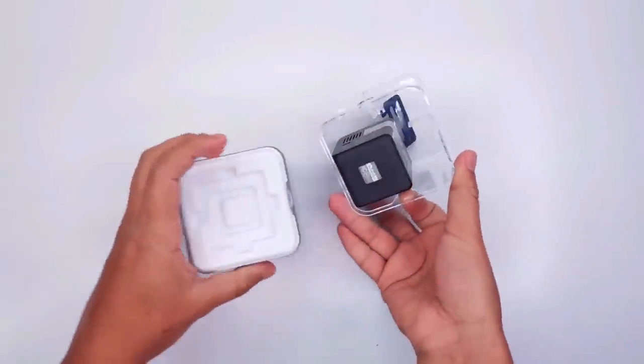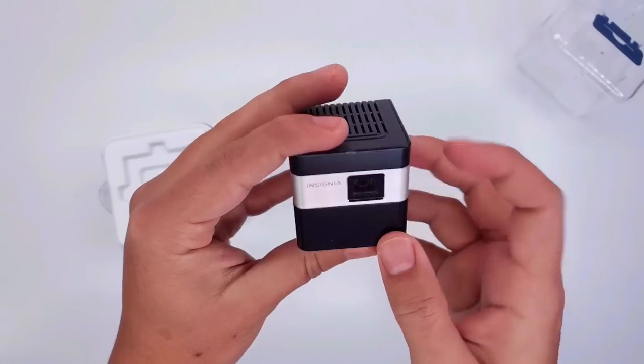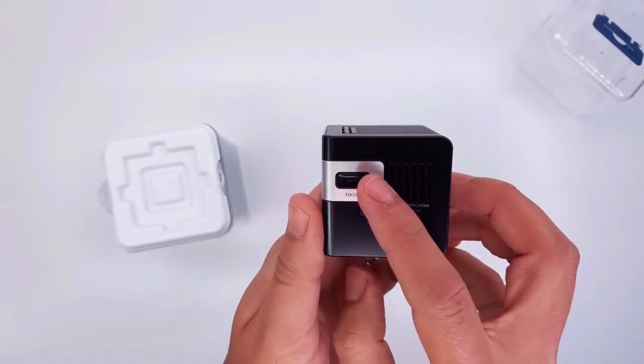The only thing you have to do is press on the sides of the box to open your Insignia projector like this. Now that you've opened the box, here is our main device. As you can see, there are some grills here for ventilation and there's also this adjustment for the screen.